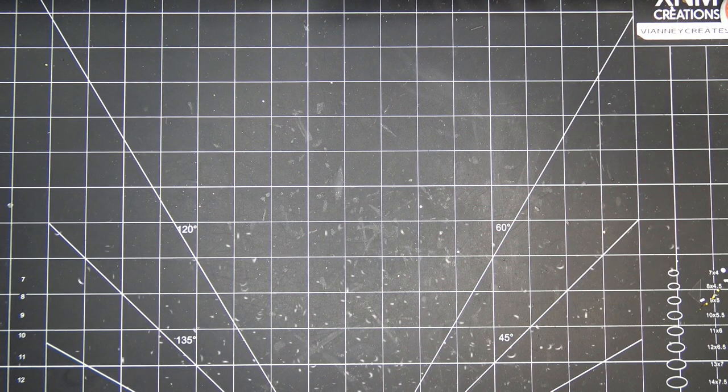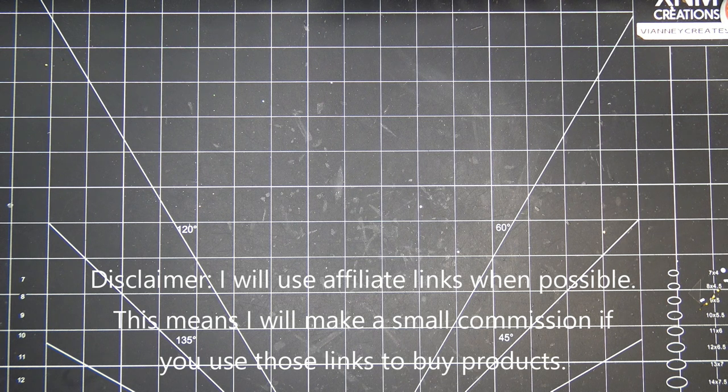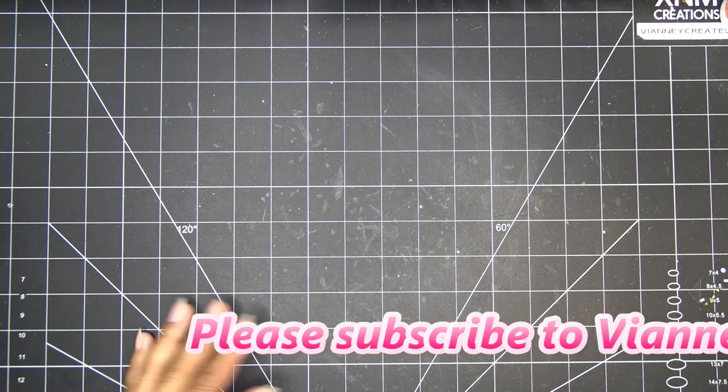Hi guys, so today I'm super excited to share this haul with you guys. It's from Craft Stash. I ordered it pretty recently - it was on pre-order, but whenever they released it I got it pretty quick. And I know right now they have a little sign saying that they might be behind because they're changing warehouses.